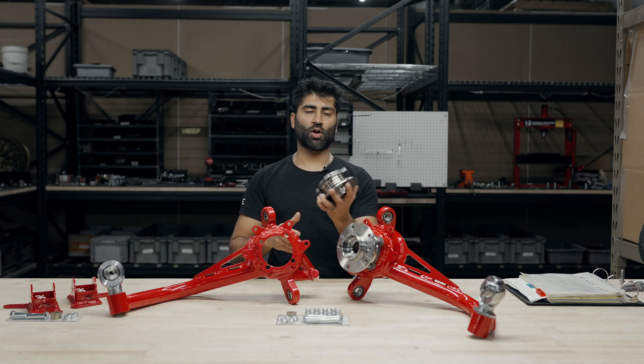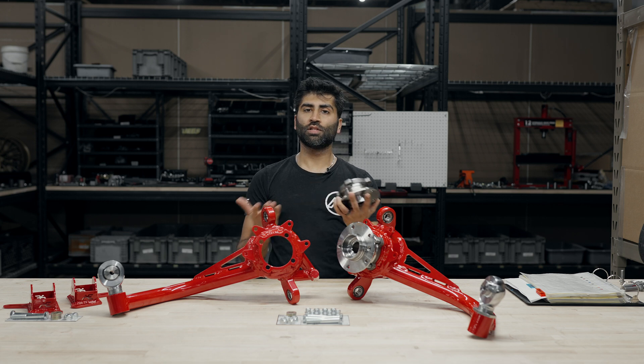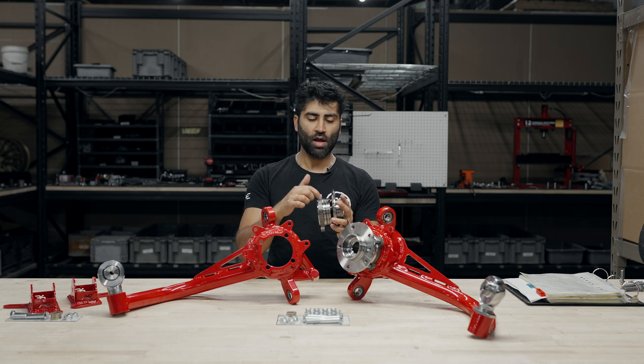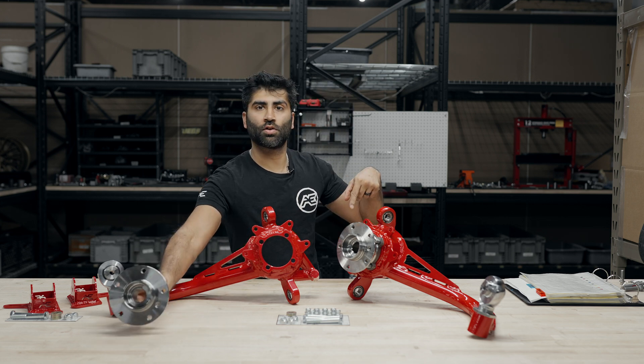These are the bolt-on wheel bearings that we have pressed in. We do offer to sell these to you pre-pressed in to make your install a lot easier. Otherwise, you can buy the housing and the bearings separately. We can give you the part numbers — the part numbers for those are down below.